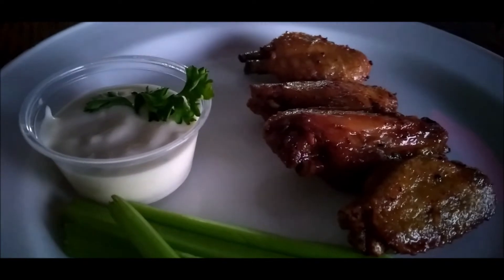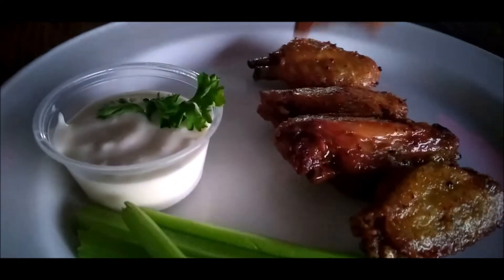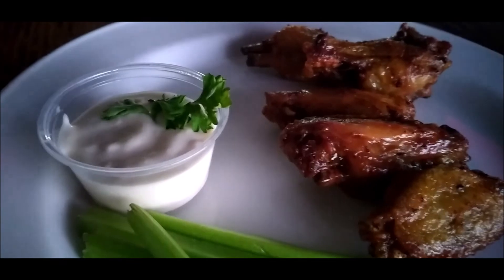Let's go Tampa Bay Buccaneers, let's go! Thank you guys for watching the Cooking Dare 242 and family, see you in the next one.